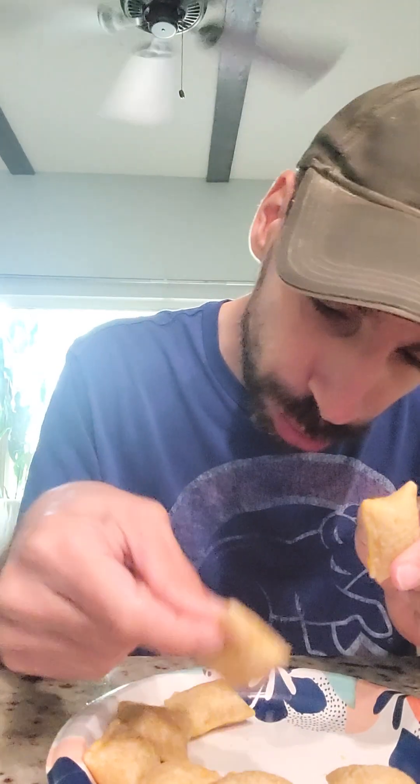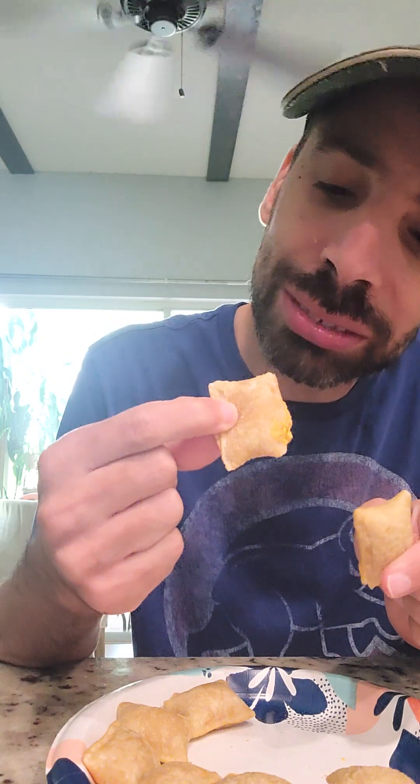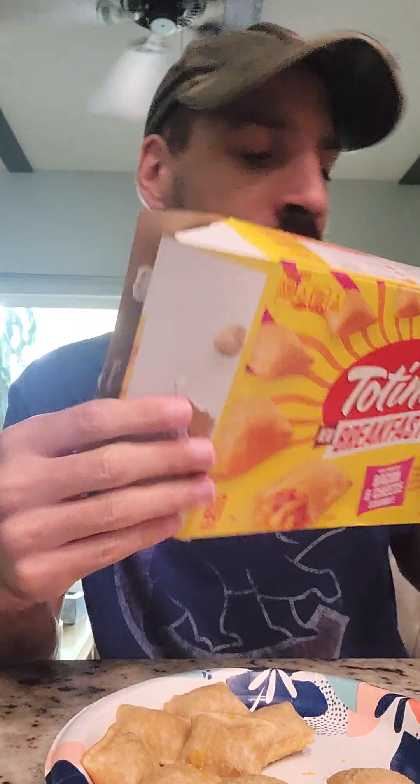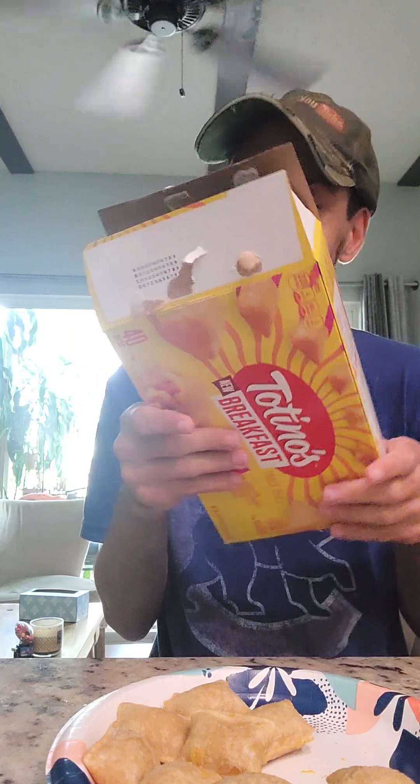That's disappointing. I was looking forward to this because I expected the bacon to be there. I see no bacon at all. I can just taste cheese, and that's it. I'm not disappointed overall because they're pizza rolls — you know what you're going to get. The burger pizza rolls are better, obviously. But for breakfast, if I haven't seen any egg or bacon in the pizza roll, I don't know.